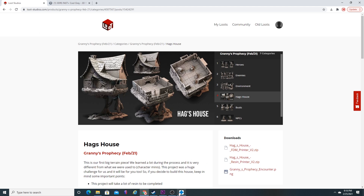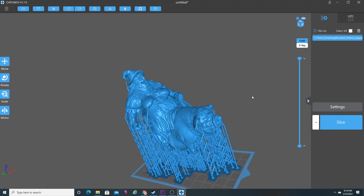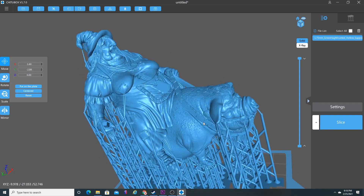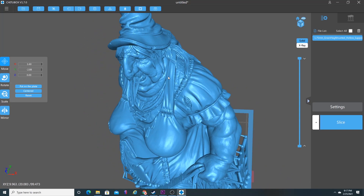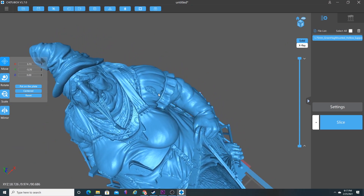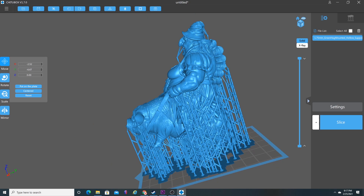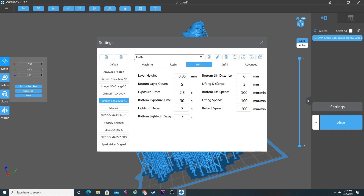Let's go over to ChituBox. I already have one of the hags pulled in, and as you can see she is super detailed, super creepy. I wouldn't want to be stealing candy from this lady's house anytime soon. Let me get her positioned on the build plate. I am actually using my Frozen Sonic Mini.